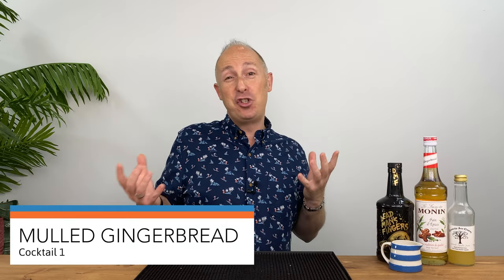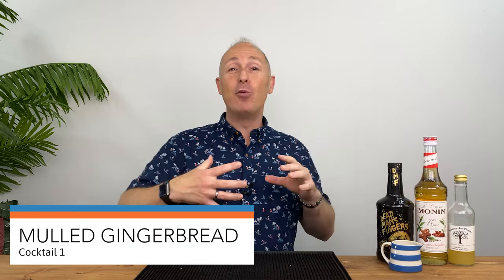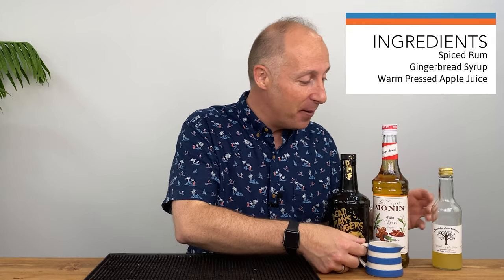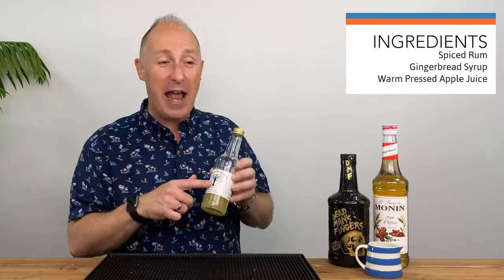For the first cocktail, I'm going to show you a mulled gingerbread, if you like. We're going for the whole warm apple juice thing. I've got DMF, Dead Man's Fingers Spiced Rum — a decent traditional spiced rum, lime and vanilla kind of forward. That's what you want for this. Obviously we've got gingerbread syrup and some piping hot apple juice from our friends just down the road.